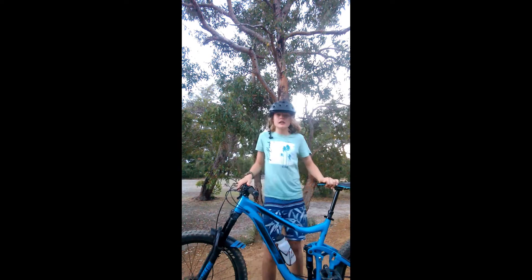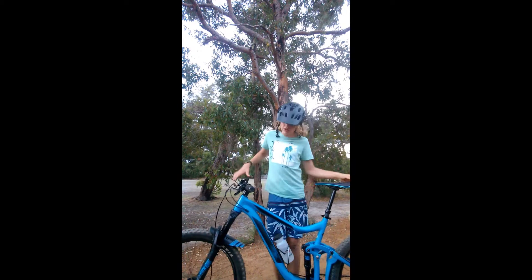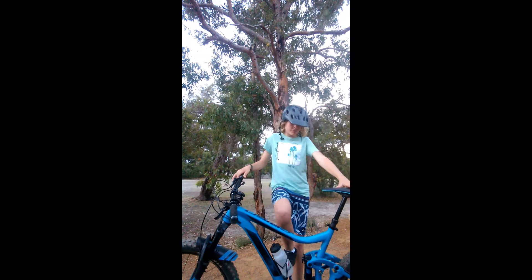What's up guys, welcome back to today's video. Today we're doing a video on the jumps and my bike. To start off with this bike, it's a 2018 Giant Reign 2 — bought it for 2 grand. It was nice.